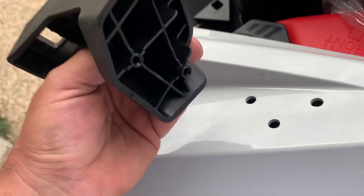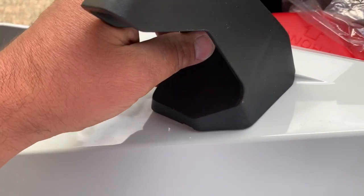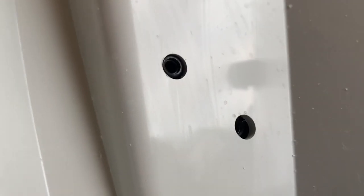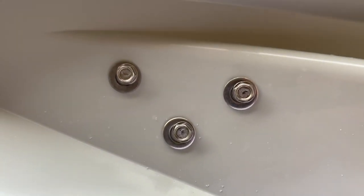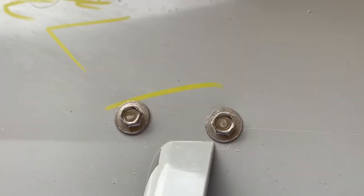Once your 9mm holes are drilled, this simply fits inside the holes. You can see there they'll line up, and these screws go in. The three at the top have washers, and the two at the bottom have a bigger head on them, so they don't need any.